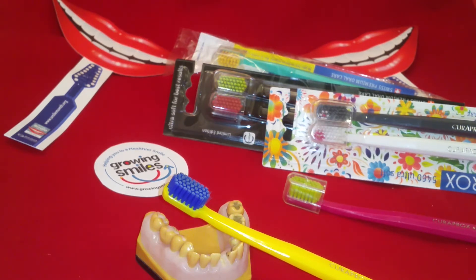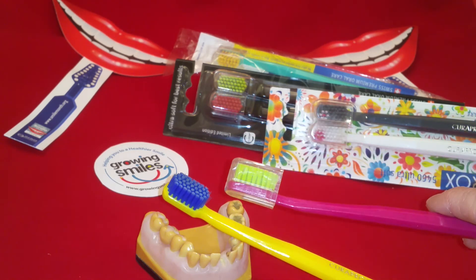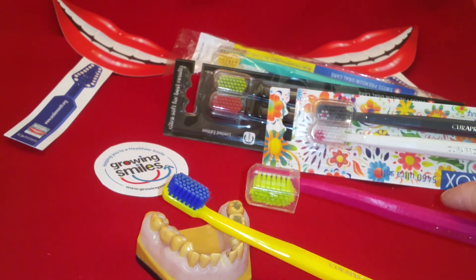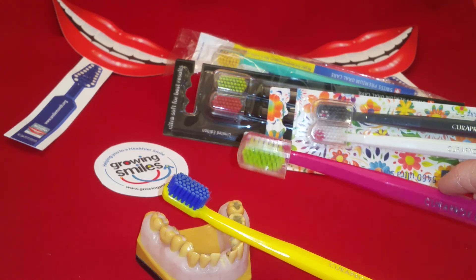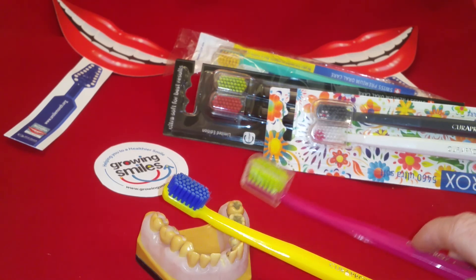Our summary from Growing Smiles — we love these brushes. They're really funky, love the colours, and it's a great little manual toothbrush which is really good at effective cleaning. It comes with a cap for the head, which makes it great in your pocket, handbag, or even in your wash bag when you're travelling. So that's the first of our National Smile Week tips on products.